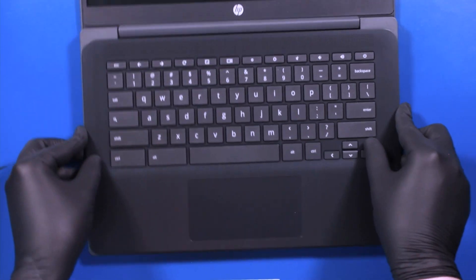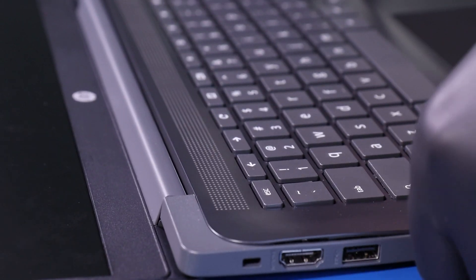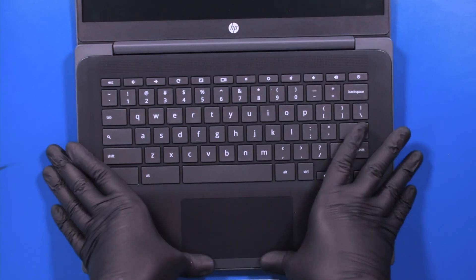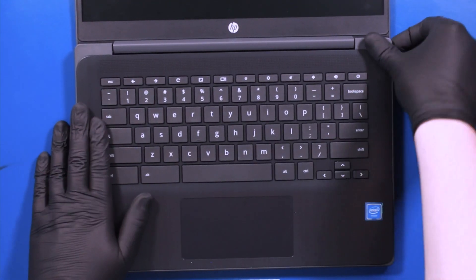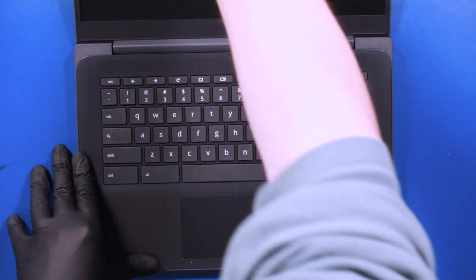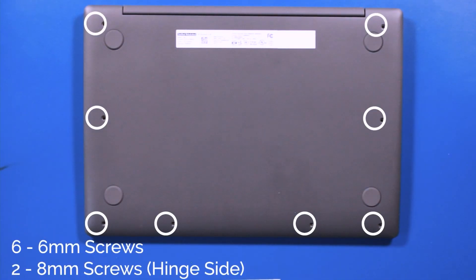Lay the palm rest back into place and push down to secure it. Close the unit, flip it back over, and replace the six 6mm screws and two 8mm screws.